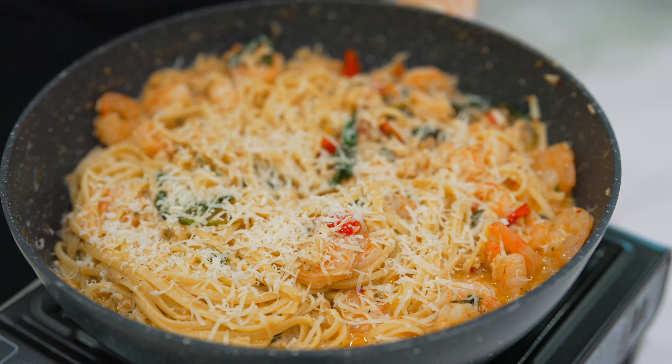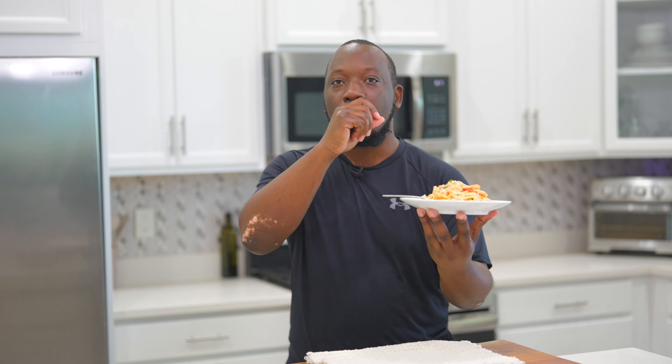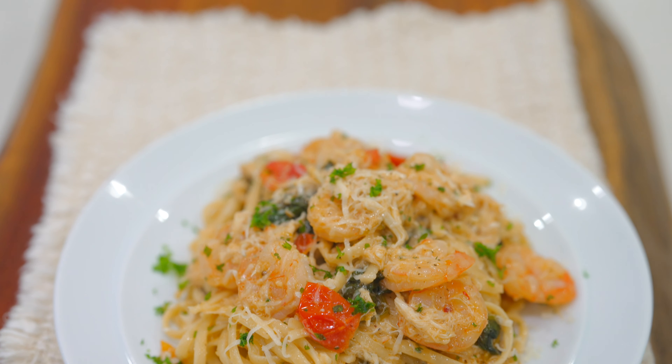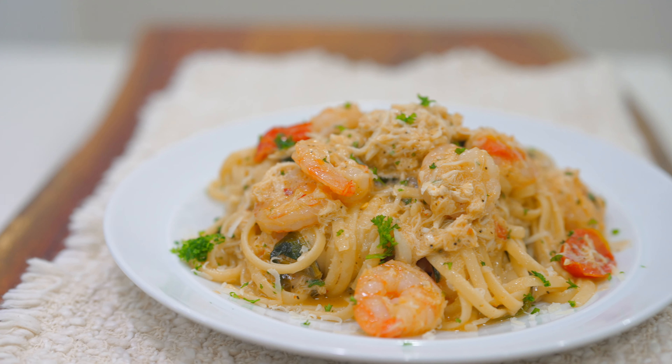I cannot wait to dig into this. This is special — I don't even know what to say about this one, but let's just dig in. Wow. It's a little hot. Holy crap, this is so good. This is one of those recipes you're gonna have to keep going back to again and again. This might be on my weekly rotation — it is that amazing. You guys gotta try this. Get in the kitchen today and whip this up. You will not regret it.